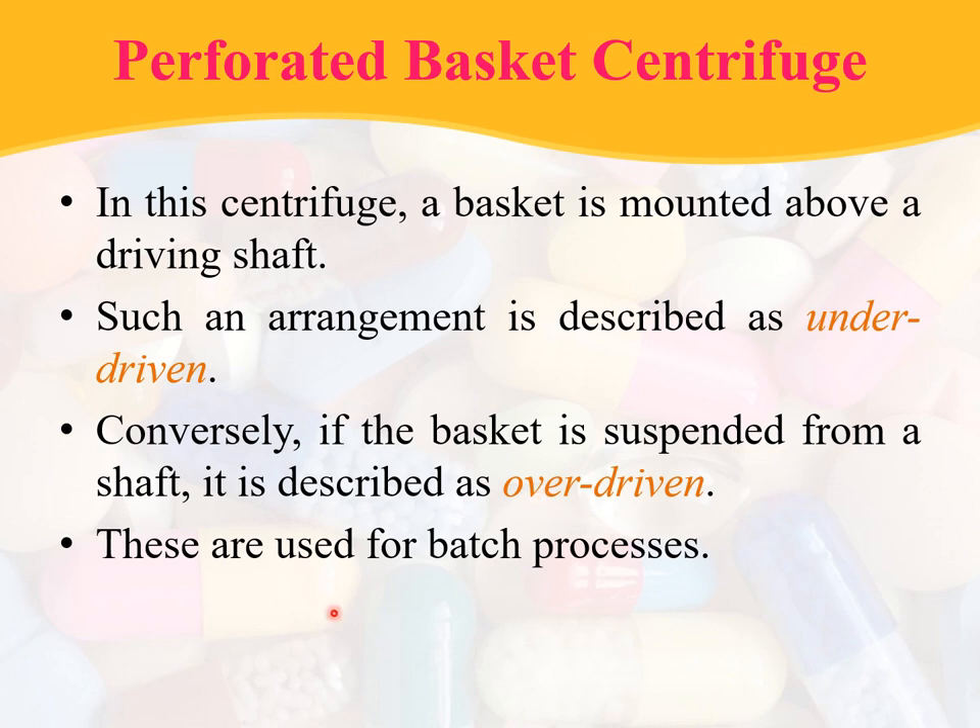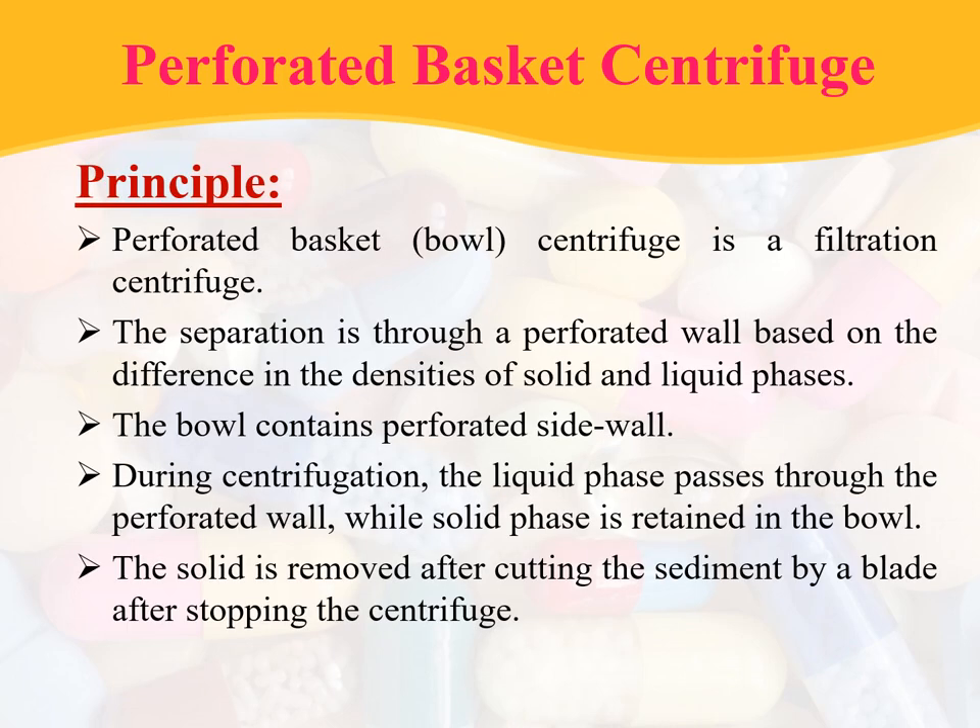These perforated basket centrifuges are used for batch processes. Coming to the principle: the perforated basket or bowl centrifuge is a filtration centrifuge. The separation is through a perforated wall based on the difference in the densities of solid and liquid phases. The bowl contains the perforated wall. During centrifugation, the liquid phase passes through the perforated wall while the solid phase is retained in the bowl. The solid phase is removed after cutting the sediment by a blade after stopping the centrifuge. This is a filtration centrifuge.